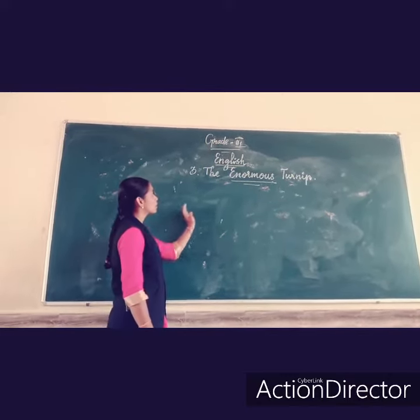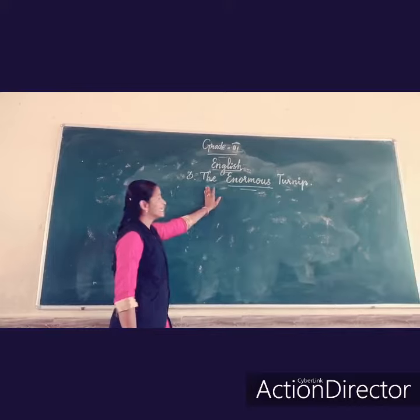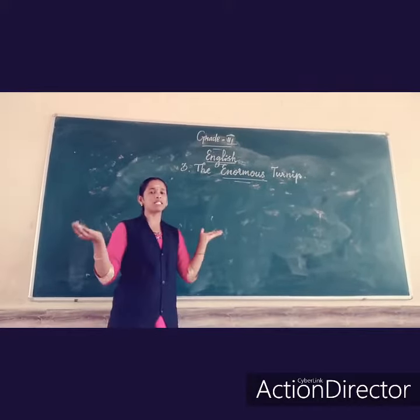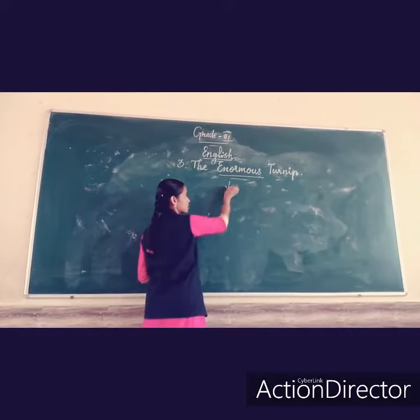Hello children, now we are going to see letter number 3, the Enormous Turnip. Enormous means big wife.